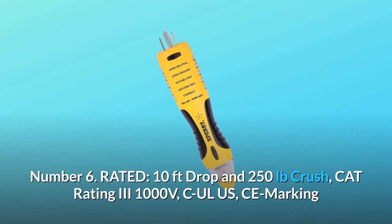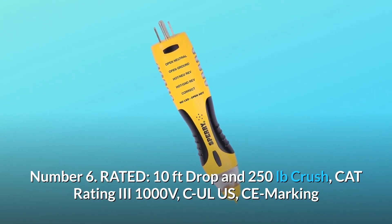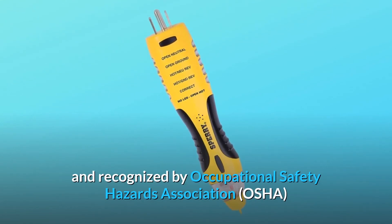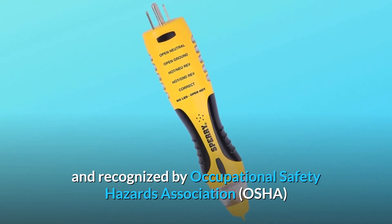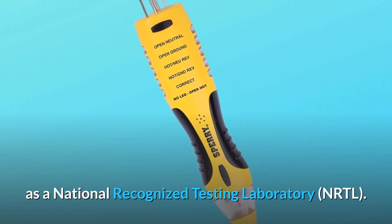Number 6: Rated. 10 Feet Drop and 250 Pounds Crush, CAT Rating 3-1000 Volts CLUS, CE Marking, and Recognized by the Occupational Safety Hazards Association (OSHA) as a National Recognized Testing Laboratory (NRTL).